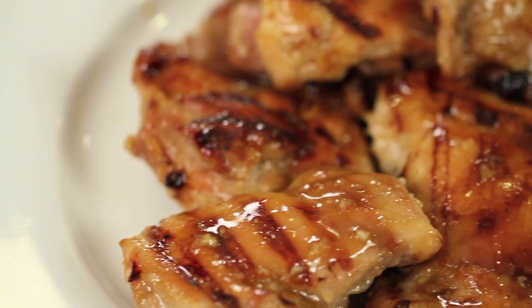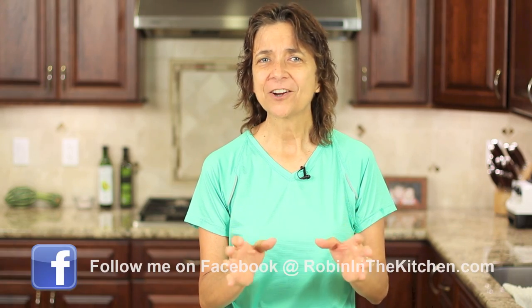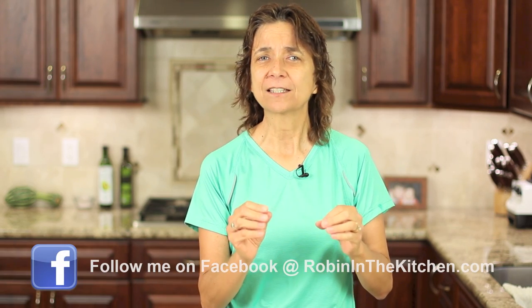Hey everybody, welcome back! In today's episode I'm going to show you how to make a gluten-free paleo teriyaki sauce. This sauce is really versatile — you can use it for baking or grilling your chicken, steak, pork, even vegetables. It has a nice teriyaki flavor with a little bit of sweetness as well as a little bit of heat. I think you're really going to love it. I'm Rockin' Robin and I'm going to show you how to do it right after this.